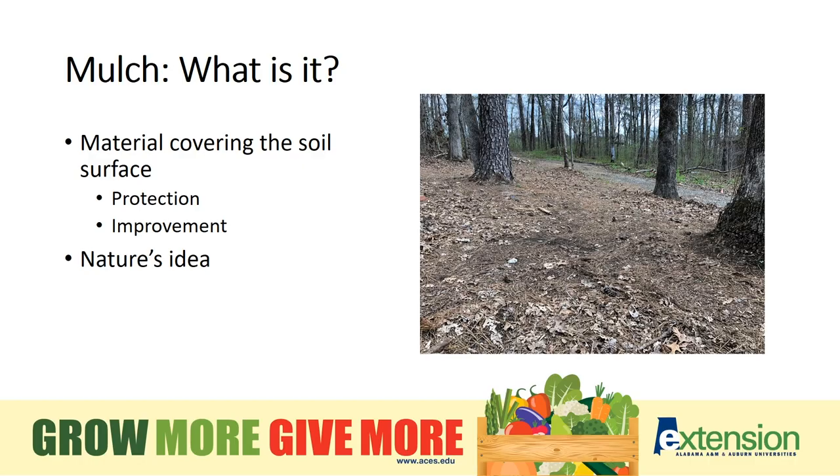Mulch may seem a little out of place when you think about vegetables, but it's very important in the garden. Mulch is just a general term for a substance that's placed over a growing surface, like a garden bed or row, to help plants thrive. It's that very top layer that helps protect plants, and as it biodegrades, it actually helps improve the soil.